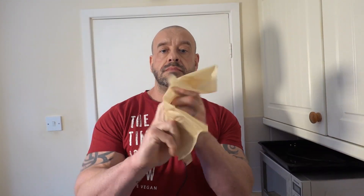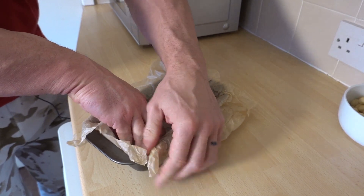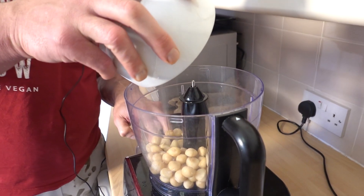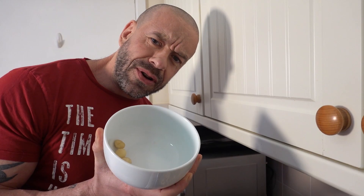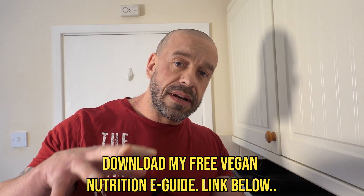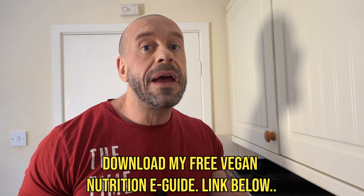First we want to line a loaf tin with some parchment paper. Add the nuts to a food processor — it's the bowl that keeps on giving. Now you need to blend them into a nut butter; it may take a little while and you will need to scrape the sides down periodically.